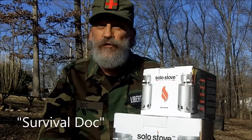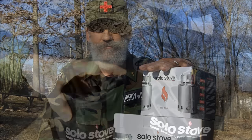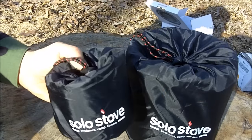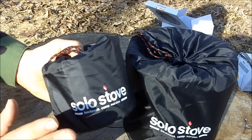Greetings friends, this is Survival Doc. Today I'm going to do a review of the Solo Stoves. I got the light stove, which is supposed to be good for one to two people, for my backpack.